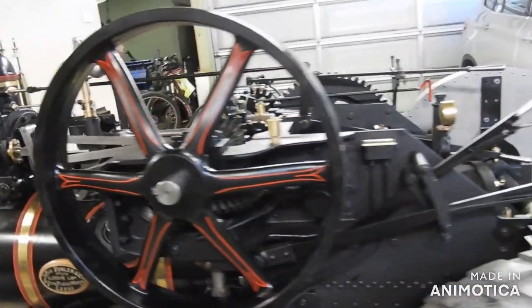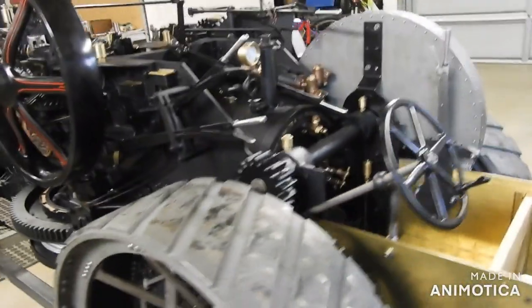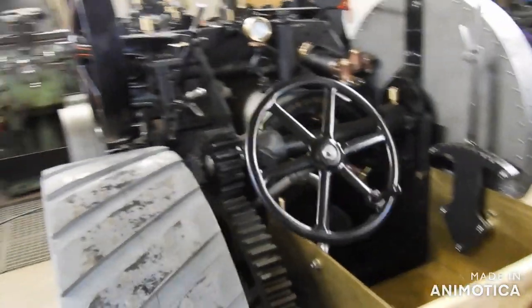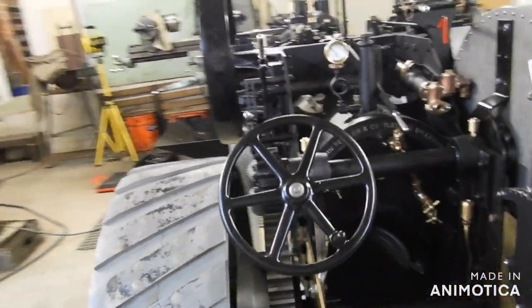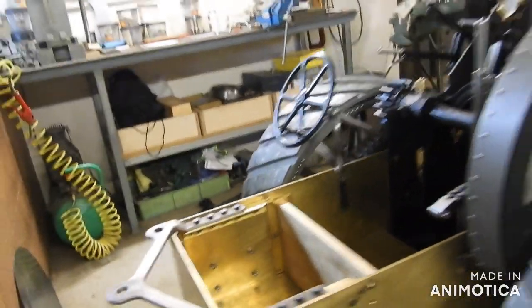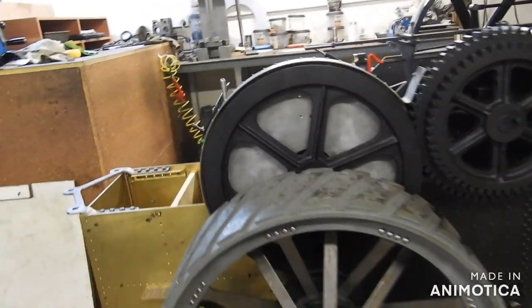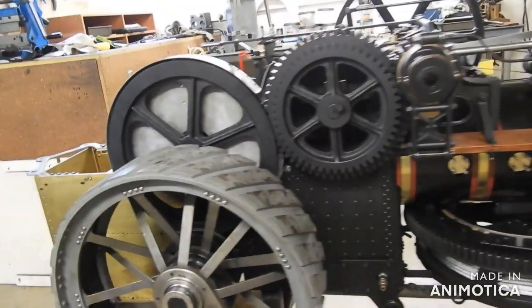Engines like this were used in pairs to haul a plough back and forth across the field between them. There's about one more year to go to finish everything, but I can now demonstrate the main features using compressed air. Later it will have a fire in the boiler and will run on steam exactly like the original did in 1880.